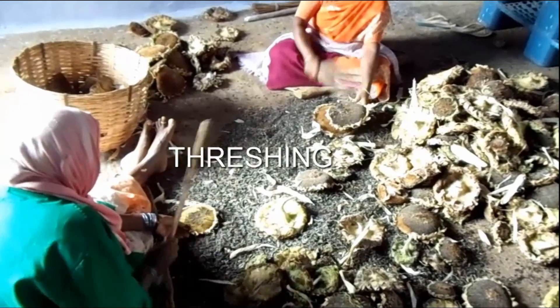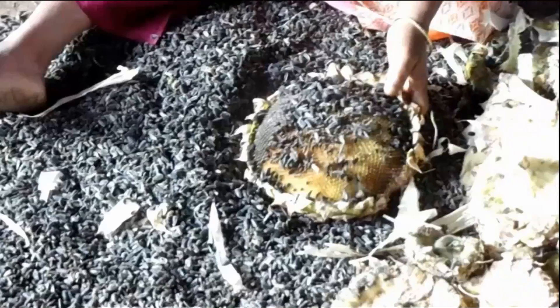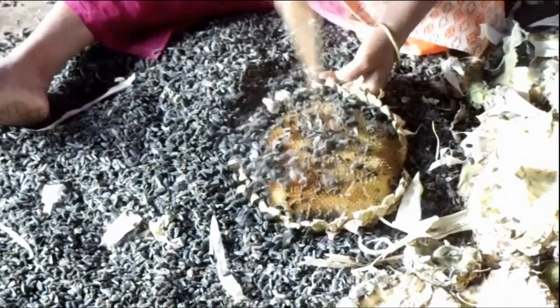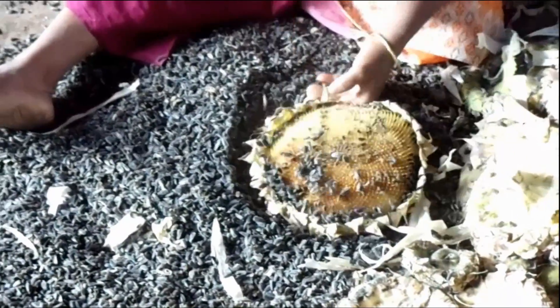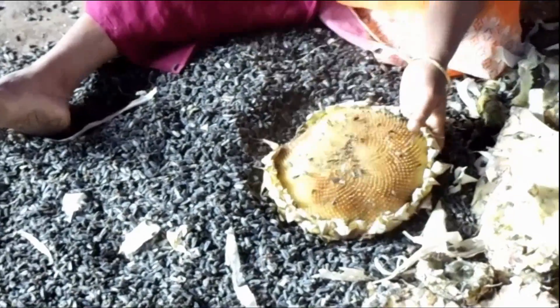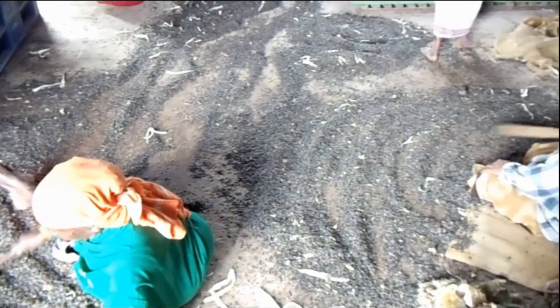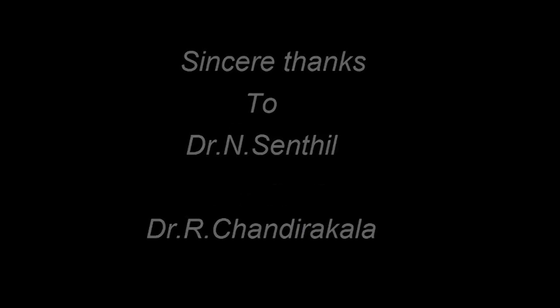Next is threshing manually, which involves beating the harvested flower heads with a stick to obtain the seeds. Threshing is also done by mechanical thresher in case of high yield, and by manual threshing in case of low yield. Threshed sunflower heads are usually burnt or ploughed in after harvest. Seeds are dried to less than 10% moisture content, otherwise oil quality will suffer. The yield obtained is 1800 kg per hectare.